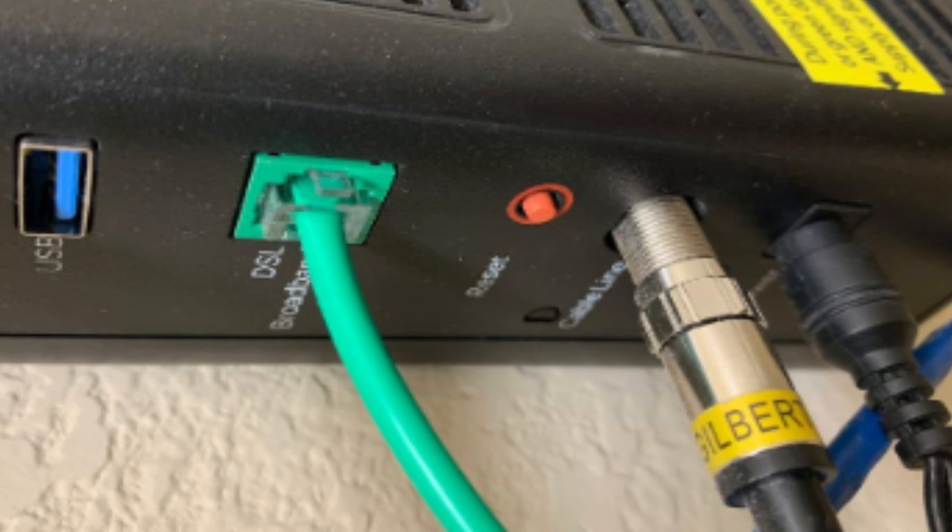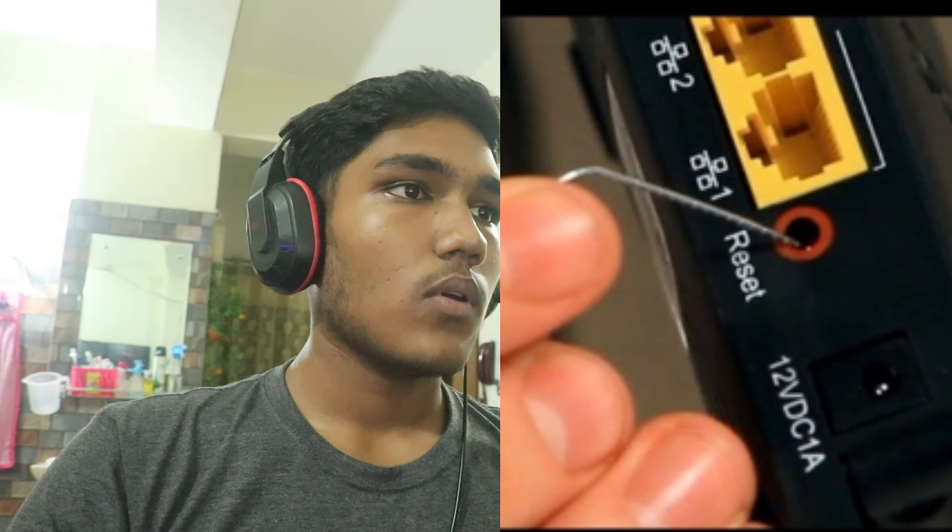After that, reduce interference by removing any obstacles or electronic devices between the extender and router. Then reset the extender: press and hold the reset button for 10 seconds, and allow it to restart and reconnect.